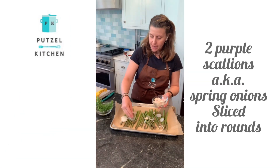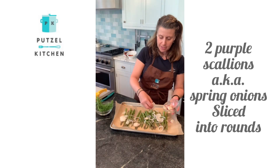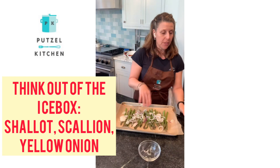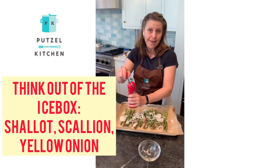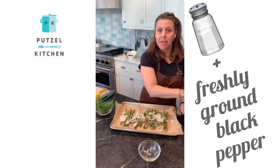I cut them at an angle, finely chopped and cut them in rounds. I'm just going to top the asparagus with the onion — you can also use a shallot, or you can use chives, or any kind of regular onion.